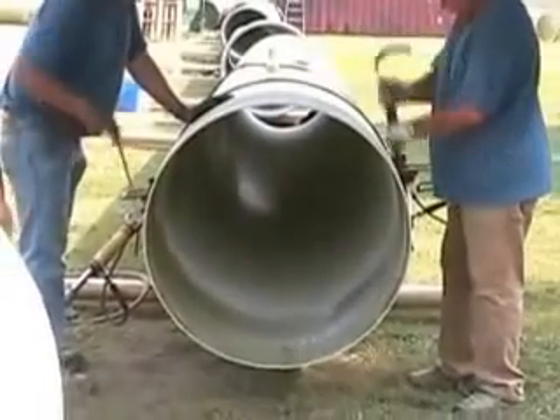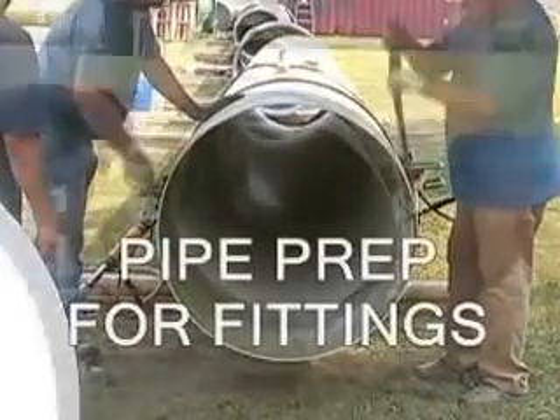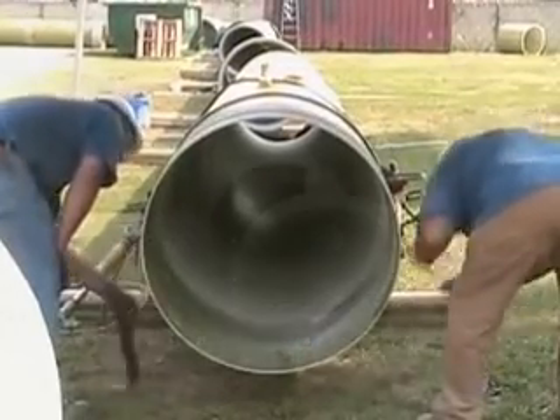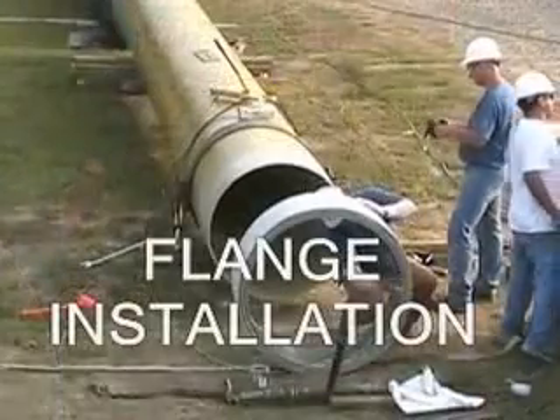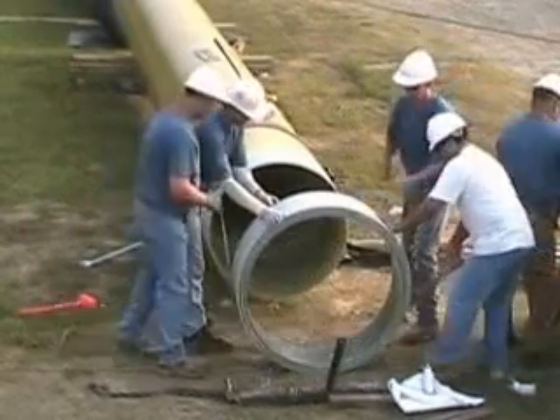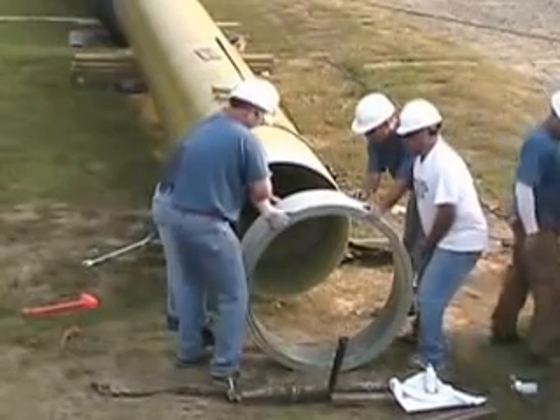Thoroughly sand both the pipe spigot and the fitting ID. Spread the adhesive on both the bell and spigot. And carefully place the fitting onto the pipe spigot.